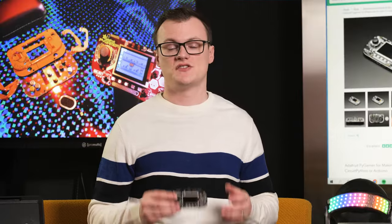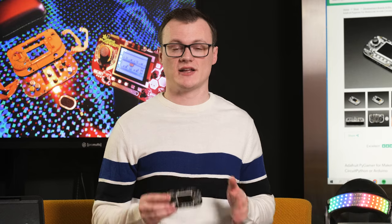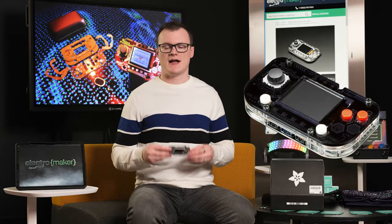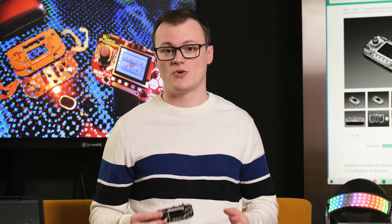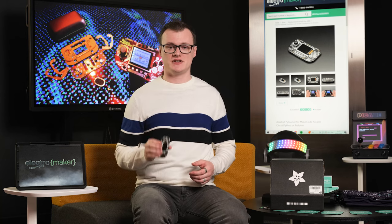To summarize, the Adafruit Pi Gamer Starter Kit is an excellent kit for those who want to create their own games and controllers. The screen provides ample space for graphics, and the inbuilt sensors allow for creating unique games that interact with the environment. Finally, the expansion port allows you to connect to other hardware, letting you control almost anything you can think of. If you want to get your hands on one of these kits, head over to the ElectroMaker store where you can find this and all the accessories it needs. Thank you for watching, and I'll see you next time.